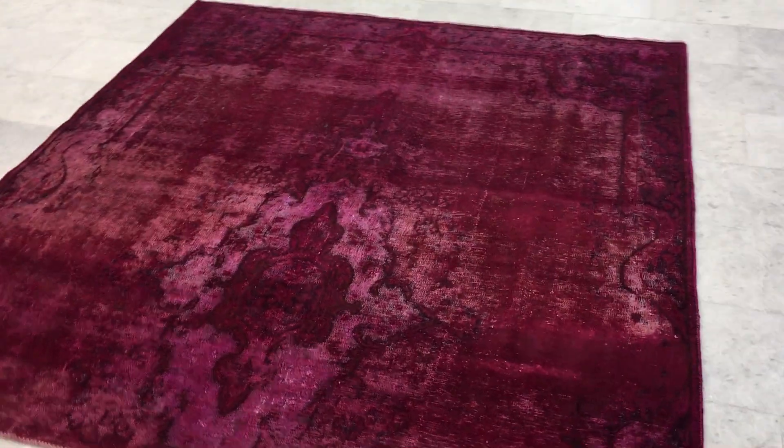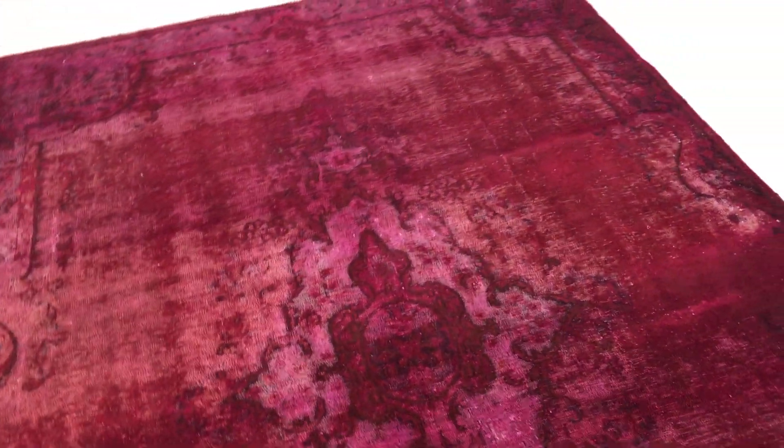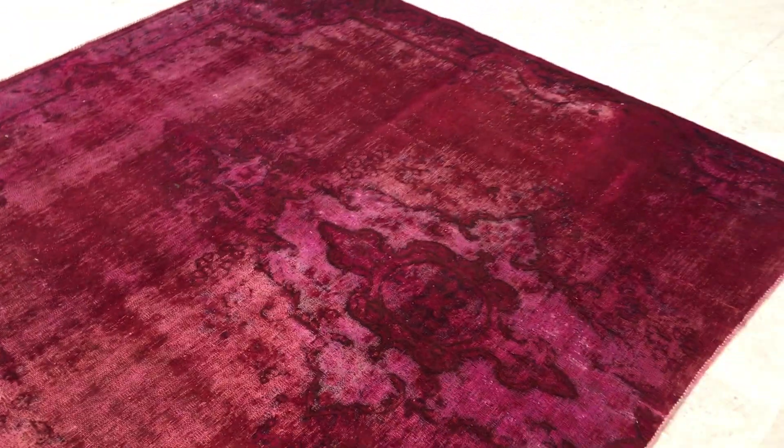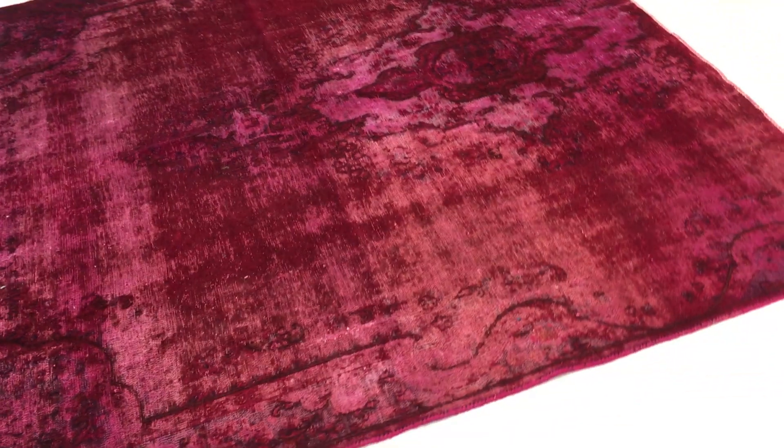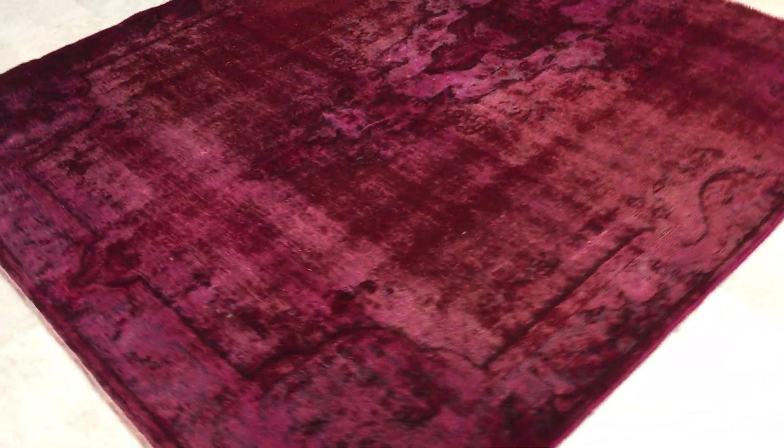This is vintage carpet 15076. It's a Persian handmade carpet. This is a very beautiful carpet with a very beautiful design. It's got a very interesting design.